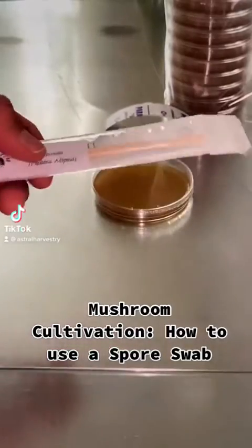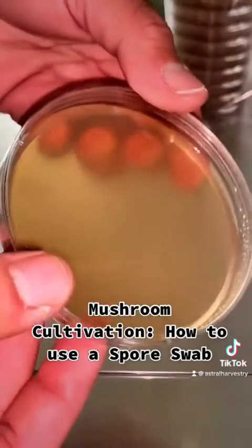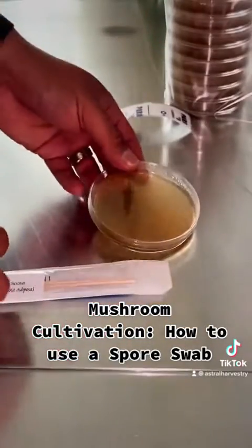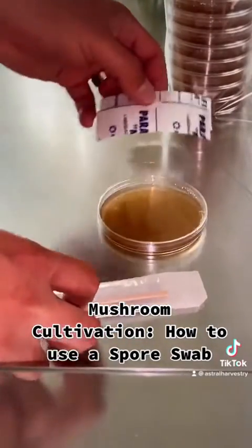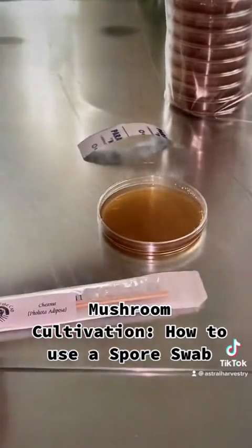Mushroom cultivation: how to use a spore swab. It's very simple. Make sure you have some plates handy — we have some at freshoffthecap.com. They also come with free parafilm strips just like this.